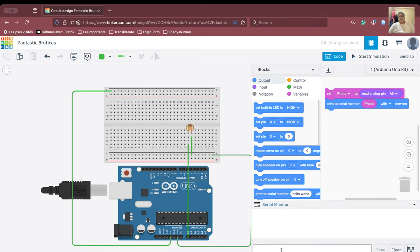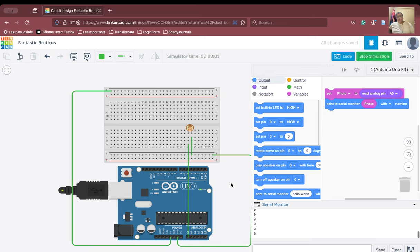Let us see what happens with the serial monitor. If I run the simulation, zero is coming. And if I increase or decrease, zero is still coming, which effectively means that this particular connection is not working. This is not the correct way to connect the LDR to the Arduino.